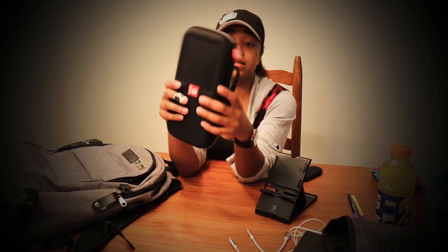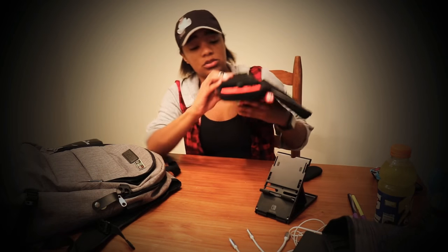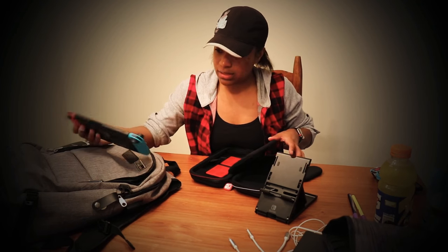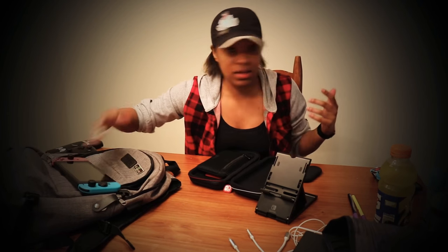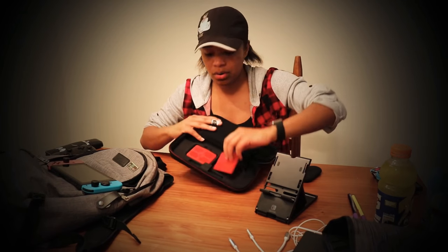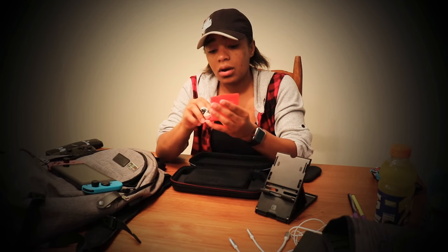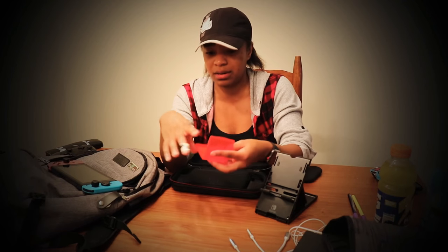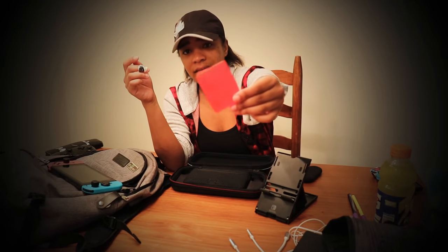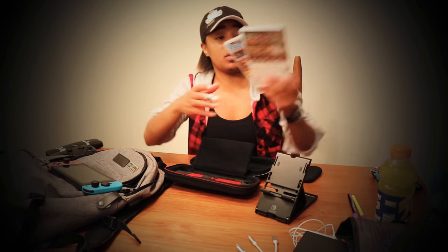I also have my Nintendo Switch in a case - nice and solid. The Switch doesn't fall out, it's very secure in this case. Within the case there are little game cartridge slots. I normally don't use those because I don't really understand why they have micro memory cards - I just need one memory card for my Switch. But the game cartridges sit nice and firm right behind the Switch.